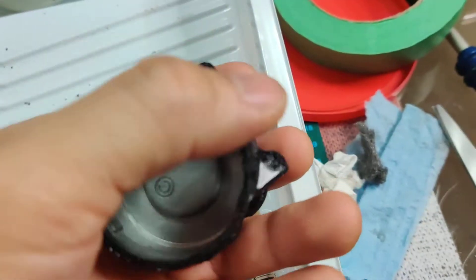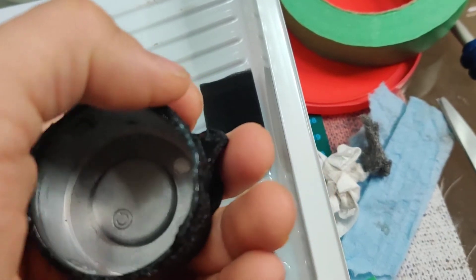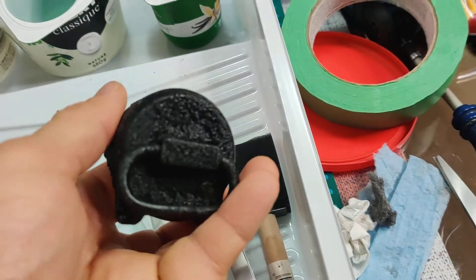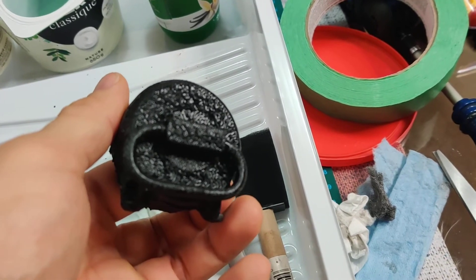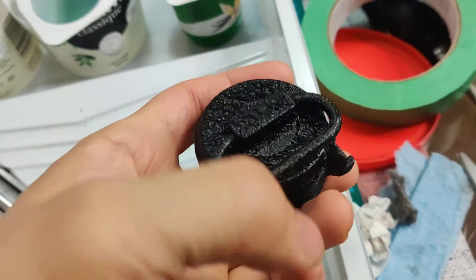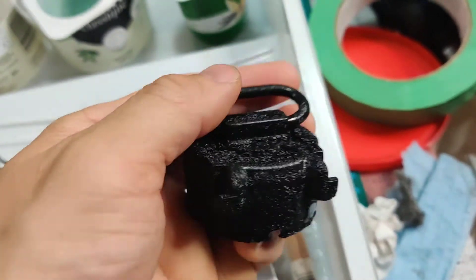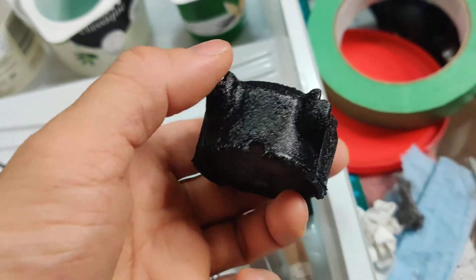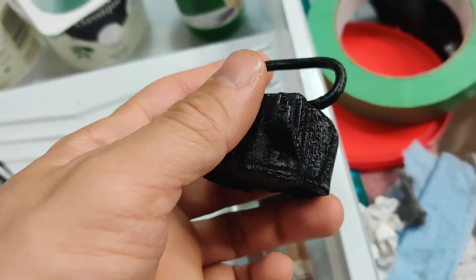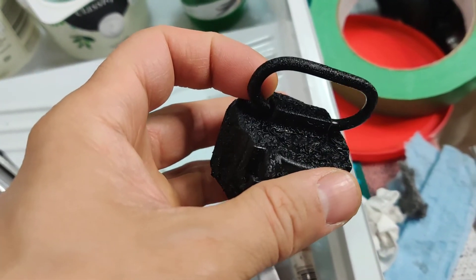I've cleaned up the base just a bit — looks good. I've also done the front part of the blaster and I will be shooting an upcoming video on that as well.